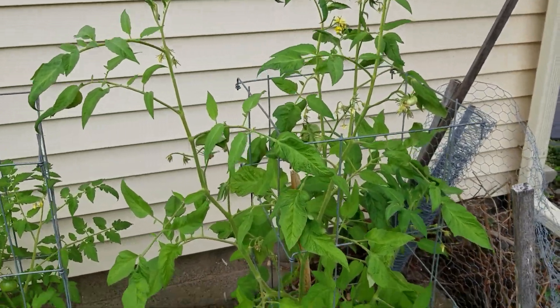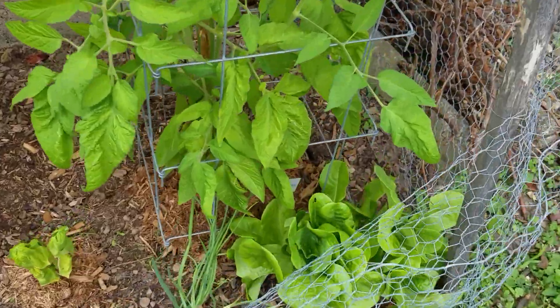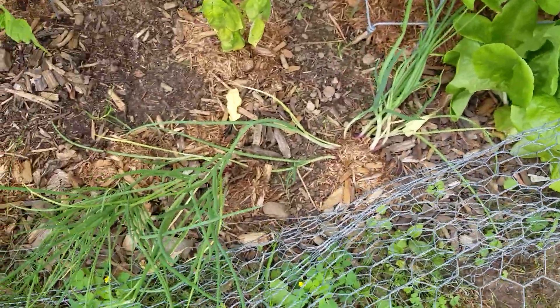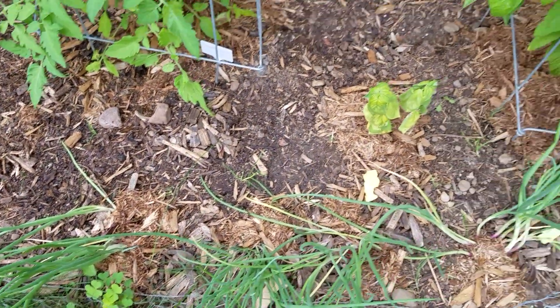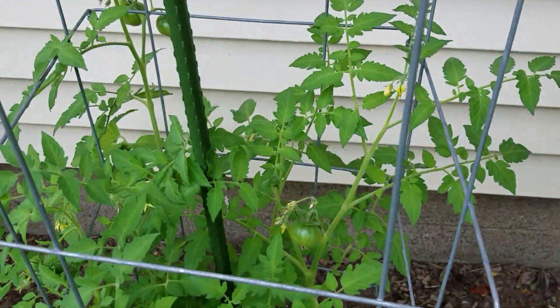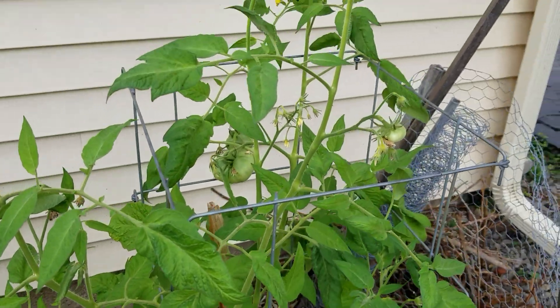Vegetables — I got some lettuce down here and some onions there. I just put them in because I want to use them kind of like scallions. And then you can see I have this tomato here, and I know this one is a Brandywine.